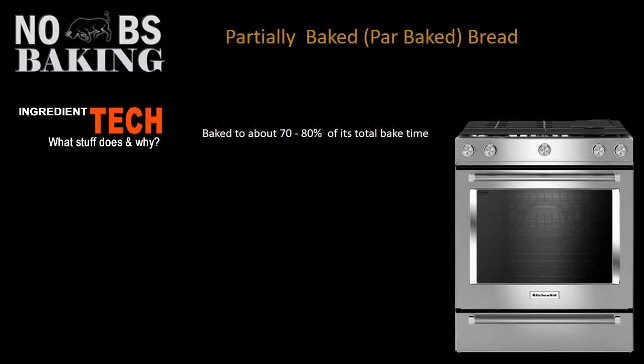Par baked breads are usually baked to around 70 to 80% of the total bake time. The reason for this is that you have to bake them long enough to, number one, kill the yeast; number two, make sure the structure of your product is set so it doesn't collapse; and ultimately to ensure that the internal crumb is stable and sterile.